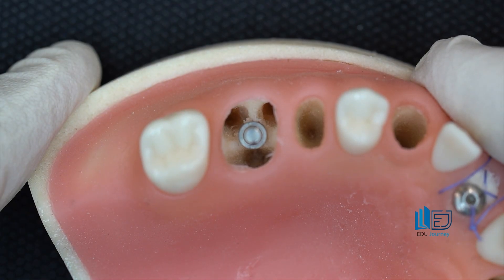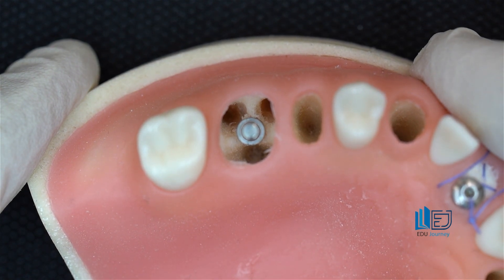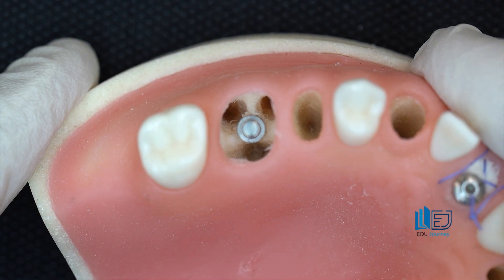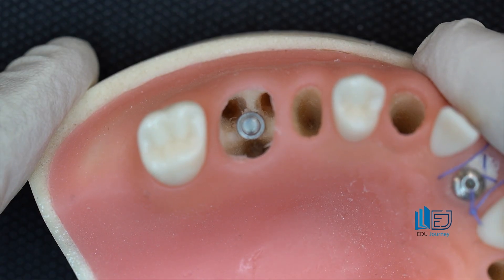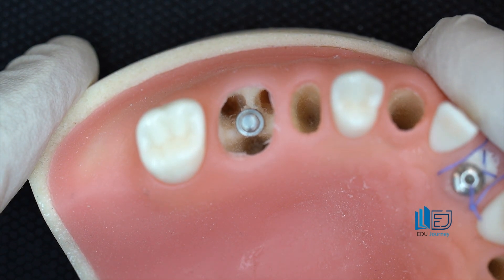Not all posterior teeth or molar teeth are candidates for fresh socket implantation. Being able to determine from the preoperative radiograph whether a posterior molar is suitable for fresh socket implantation is extremely important. Whether the roots of the molar teeth are divergent or convergent is key. If they are divergent, the bone in the furcation area is substantial and it's a good case for fresh socket. But if they are convergent, there isn't suitable bone in the furcation area — it's not a good case for fresh socket.